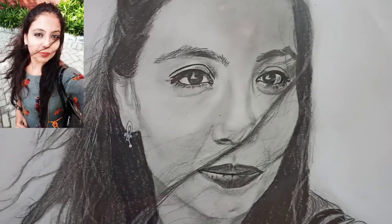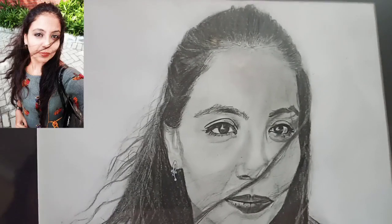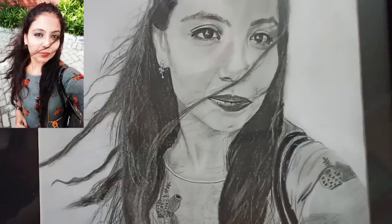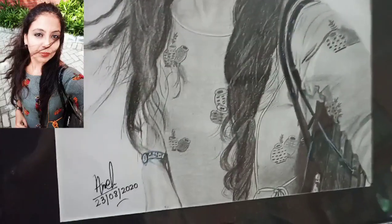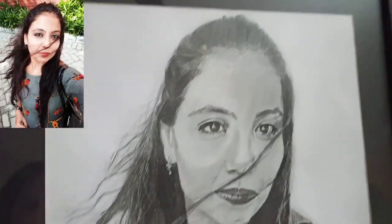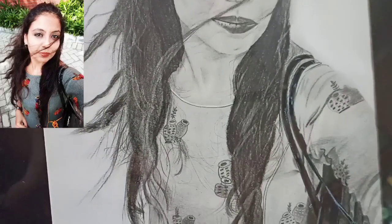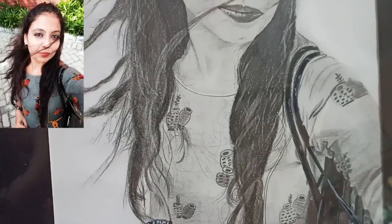Everything is very good and I liked it — the earrings, the eyes, everything. My family and my mom liked it too. My mom said how much effort has been done. It is a very amazing sketch.